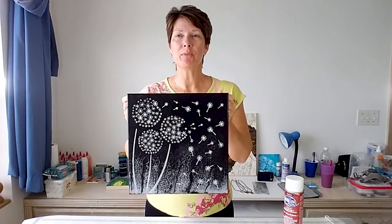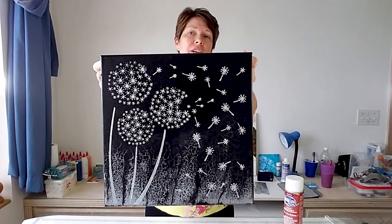Hello crafters, I'm glad to see you back. Today I'm going to do a little bit more on this painting — you may remember it from an earlier video.